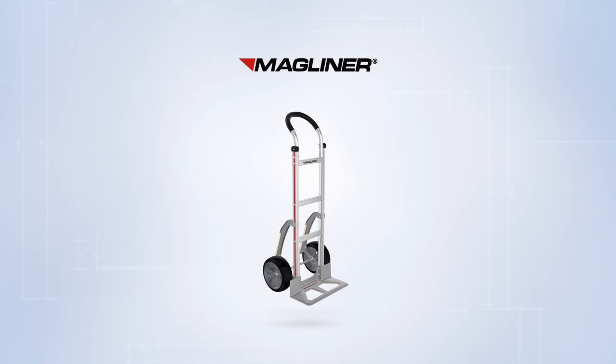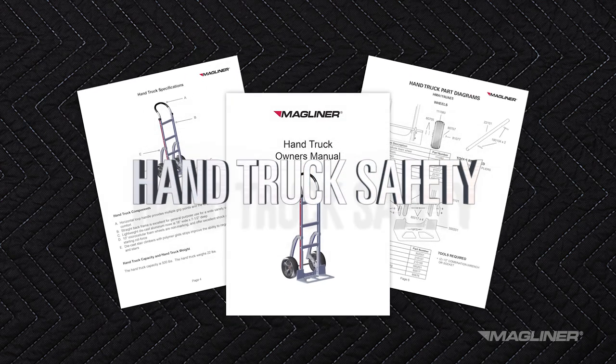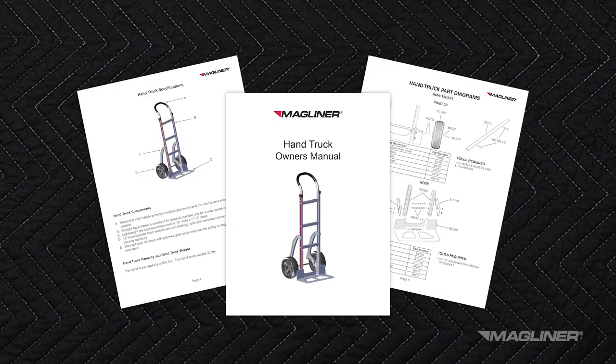You're on your way to greater efficiency and improved safety with the use of a Magliner. It is important to understand the proper and safe way to use your equipment, so please be sure to read the owner's manual thoroughly before first using the Magliner hand truck.